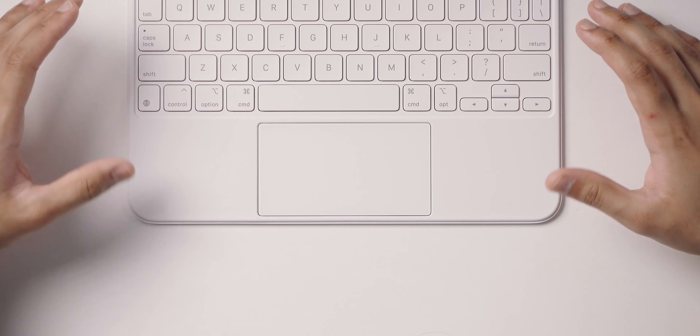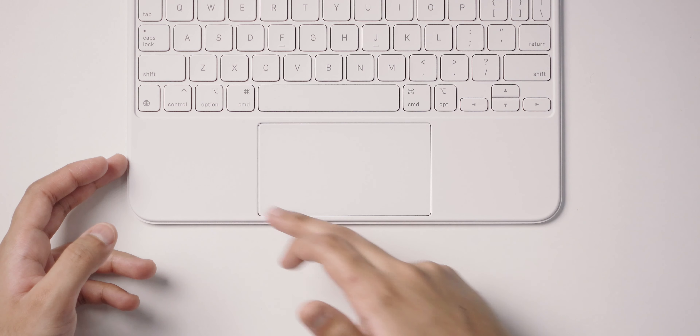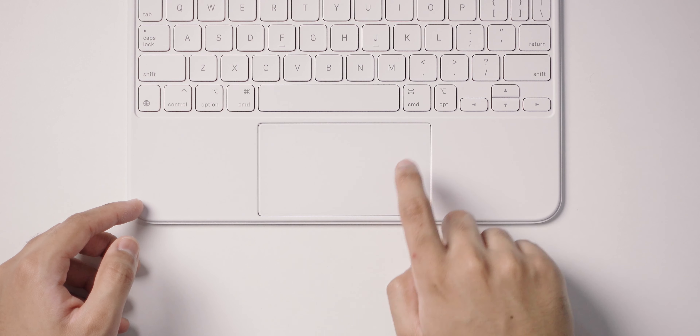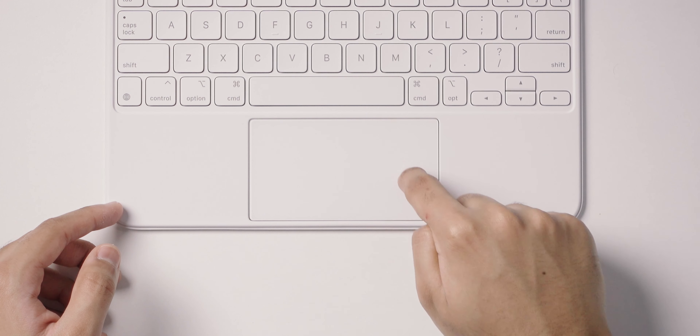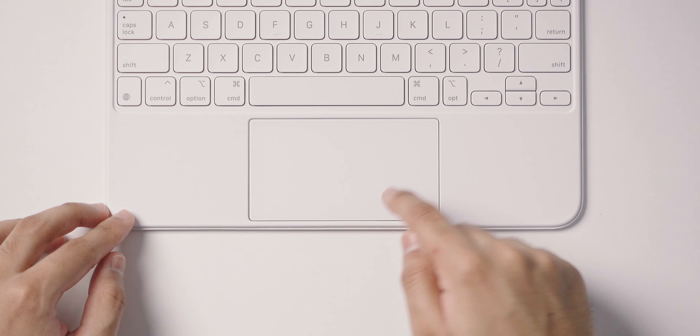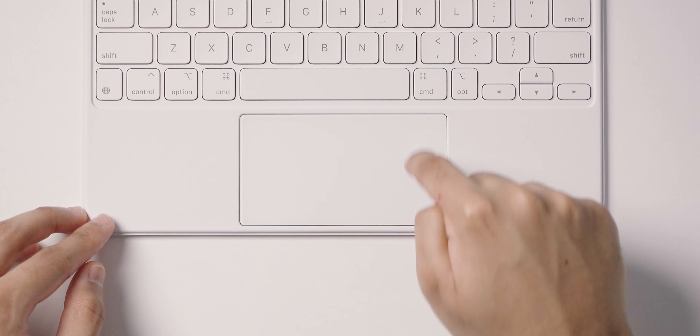The trackpad is definitely one of the main highlights here. Despite the smaller form factor of the keyboard, the trackpad is still very large with great tracking thanks to its smooth frosted glass finish. You can click anywhere on the trackpad with perfect uniformity — unlike a traditional diving board design where you can only click at the bottom.